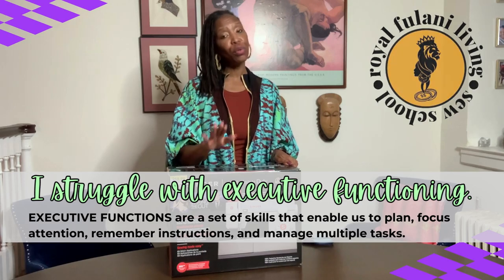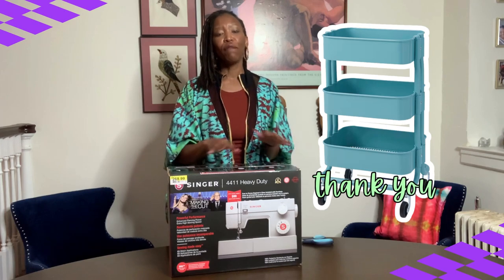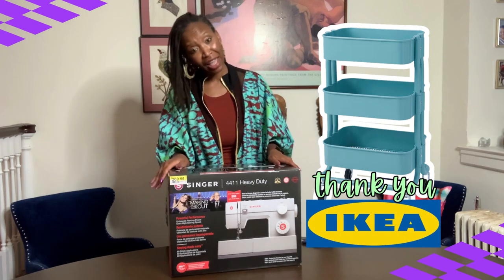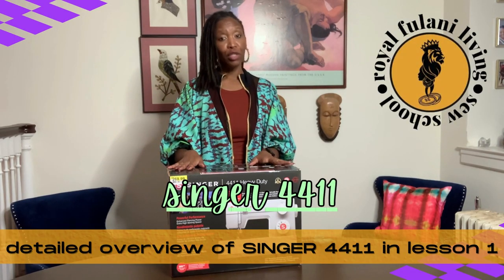I usually use a cart on wheels and fill that cart with storage containers for various supplies so that cleanup is fast and easy. And the great thing about this machine is it is light and portable.